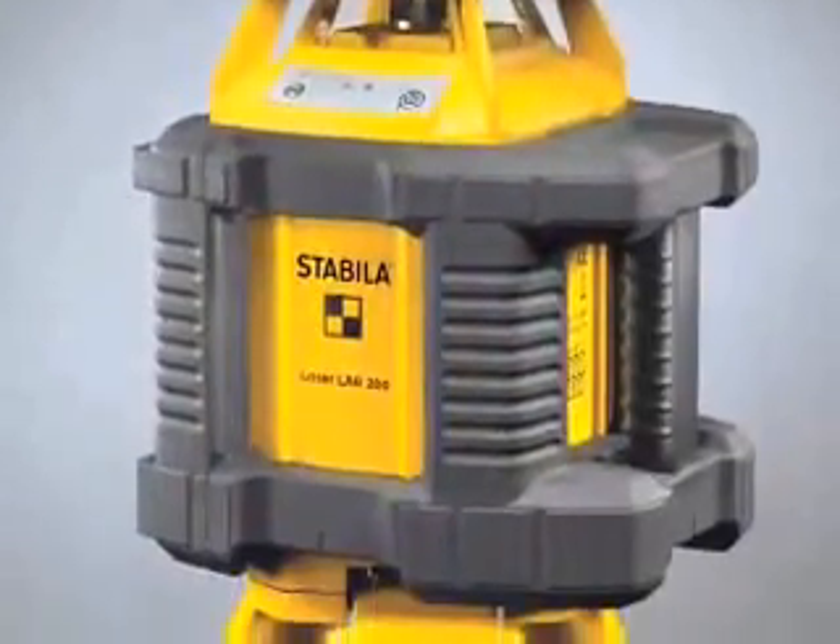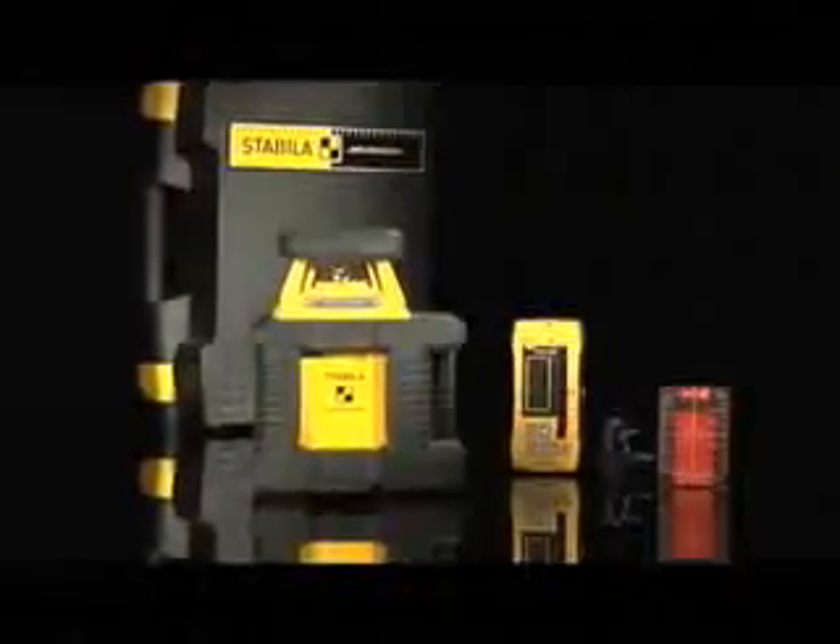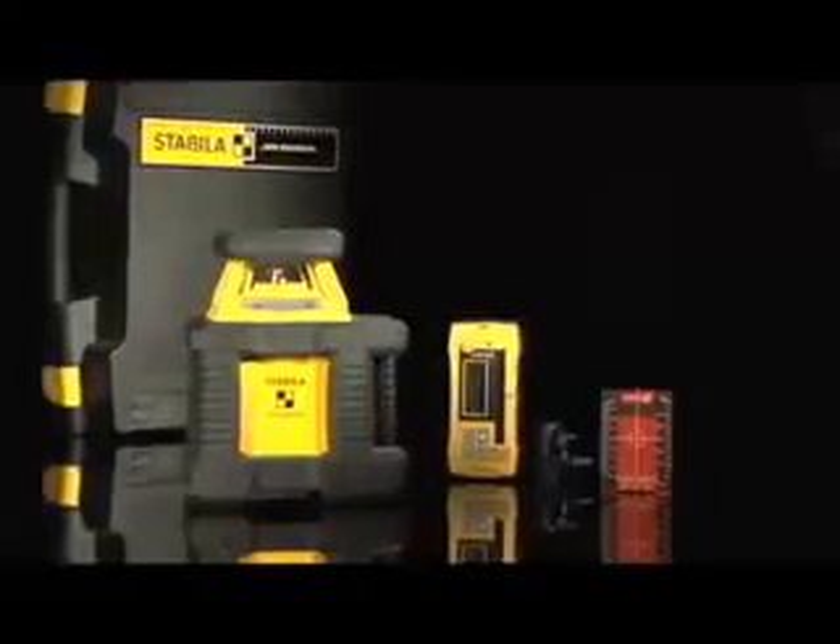The LER200 Off-Road Laser System comes with a laser, D-Tech receiver, fixed head tripod, high-low elevation rod, full set of batteries, and a hard shell case.